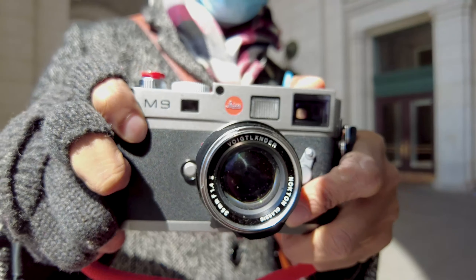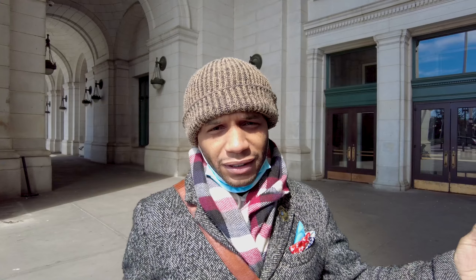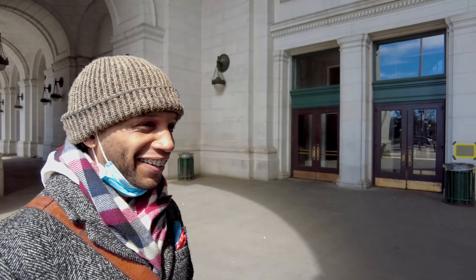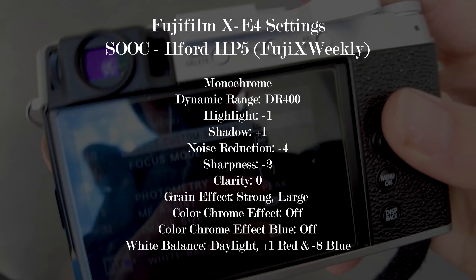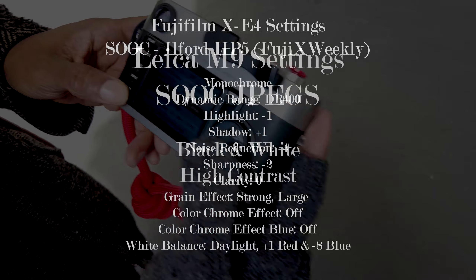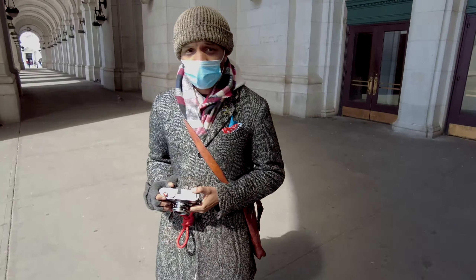I'm a photographer — Chicago and DC based — vintage vandalism. Out with the homie Joe at Union Station, DC. We're doing a little test: a test of monochrome. We have the Fuji XE4 and the Leica M9 using the Voigtlander 35mm f/1.4. I've got the Fuji XE4 with the Voigtlander 21mm f/1.4. We're doing straight-out-of-camera JPEGs — I'm using the HP5 film simulation and a custom monochrome black and white with eye contrast. We're going to see which one does monochrome better: Fuji or Leica.